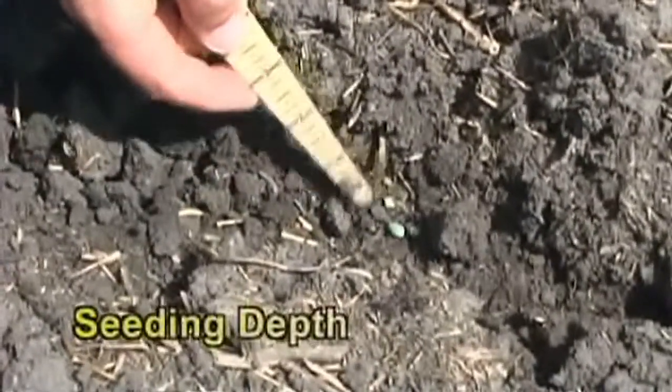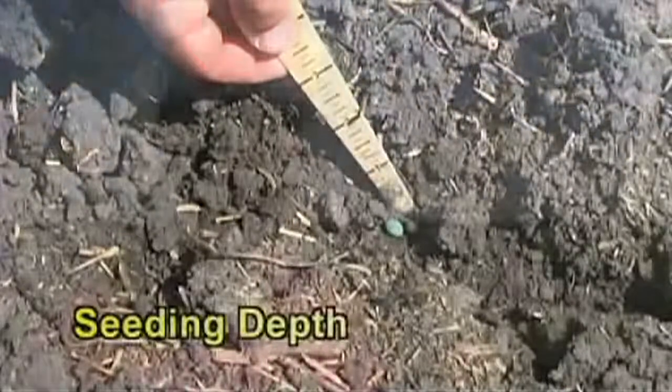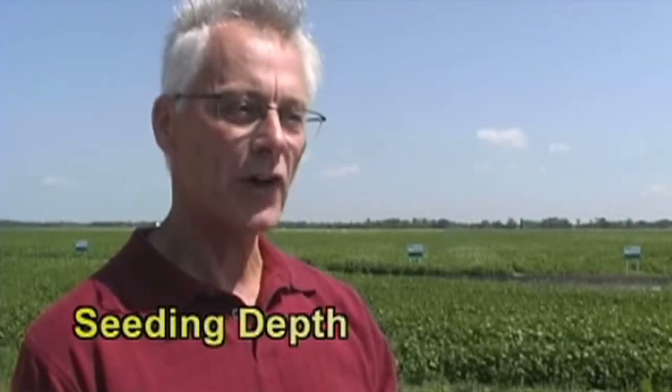Despite the fact that a soybean is a large seed, seeding depth is important. What you want to try and do is get about half an inch into moisture, but you don't want to go too deep. If you're seeding deeper than two inches, then you are probably too deep. The soils at that time of year generally haven't warmed up a lot, so you don't want to put it into cold, deep soil.